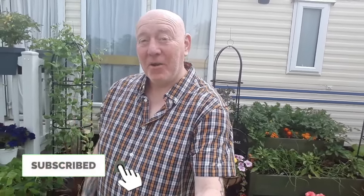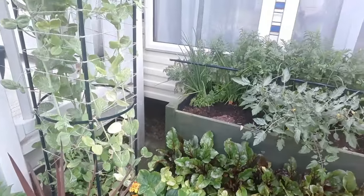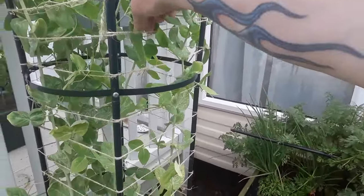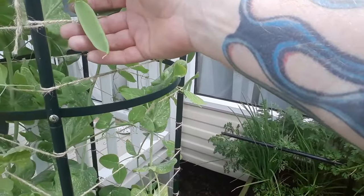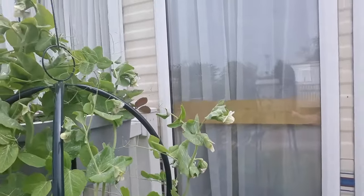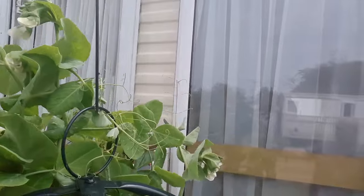I've got a couple more updates for you today. One of the things I've noticed is on these Alderman peas — it's only been a couple of days or so since they've flowered and we've already got peas growing. They're above that obelisk now and we're getting even more flowers on them.